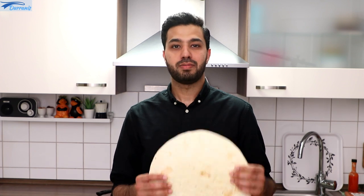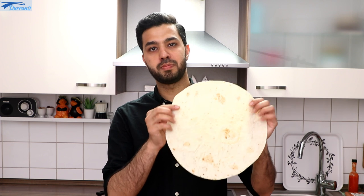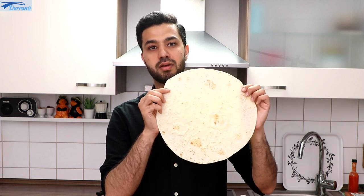Also boil one egg for each burger. For Afghan burger, it's important to have a special type of wrapping bread. In Afghanistan, people call this bread noneparaki.